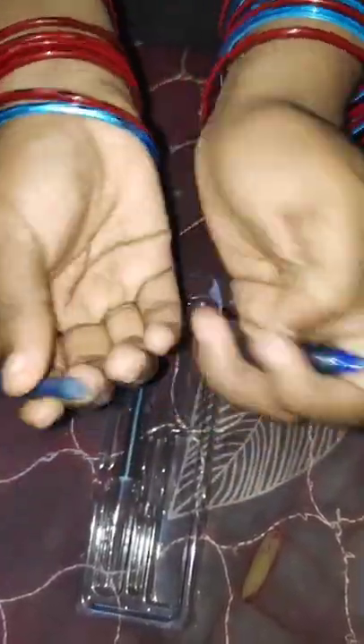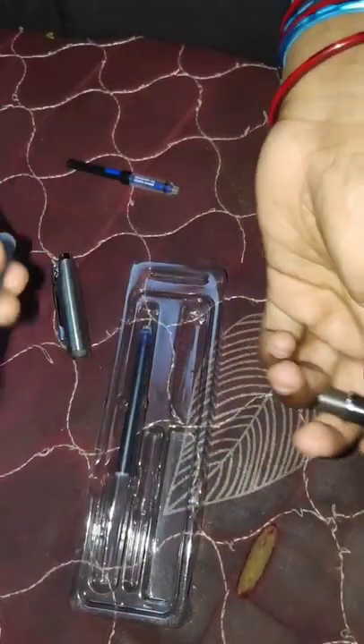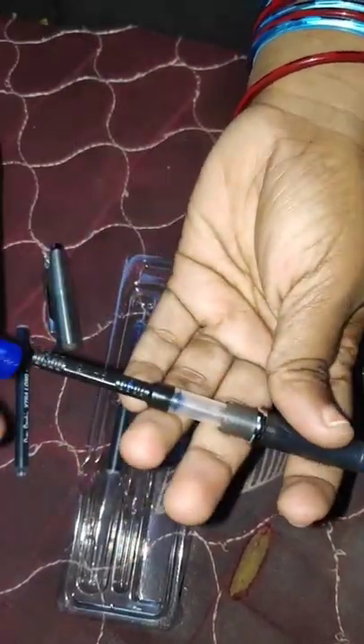If we press the whole light, we will use the whole light. In this case, we will use the ink pillar. We will use the ink in this case. We will use the pen in this case.